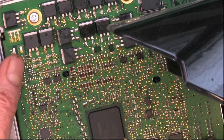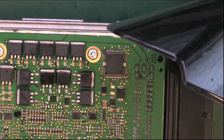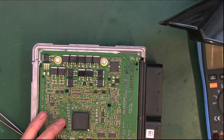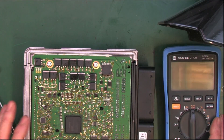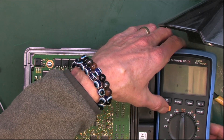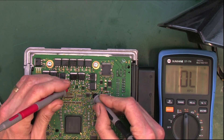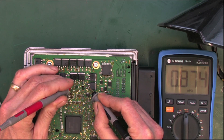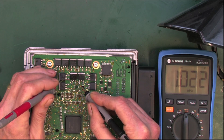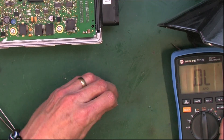All right, let's try that again. We cheated — because the board was hot, I threw a new one in, so we're kind of going backwards here. Let's go back to the meter and check our bad one. This is a good one, this is a new one — okay, so that's all good there. Let's look at the bad one.